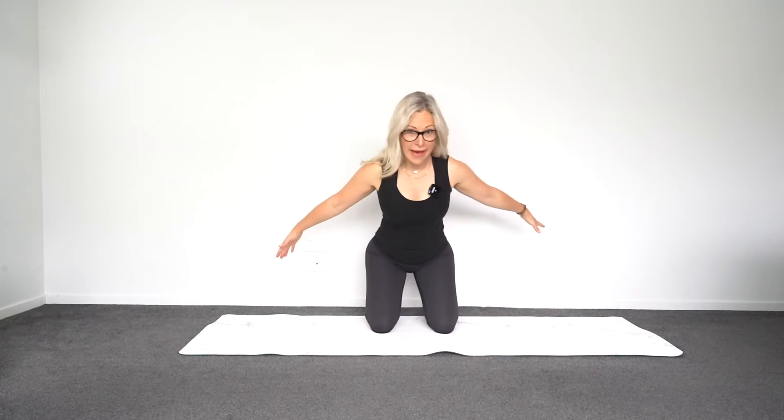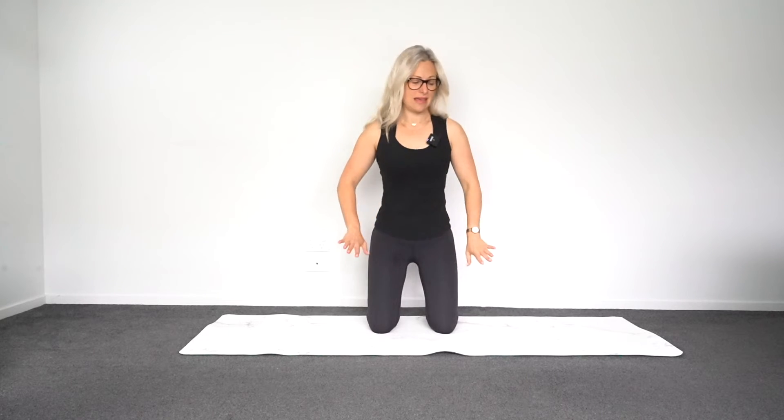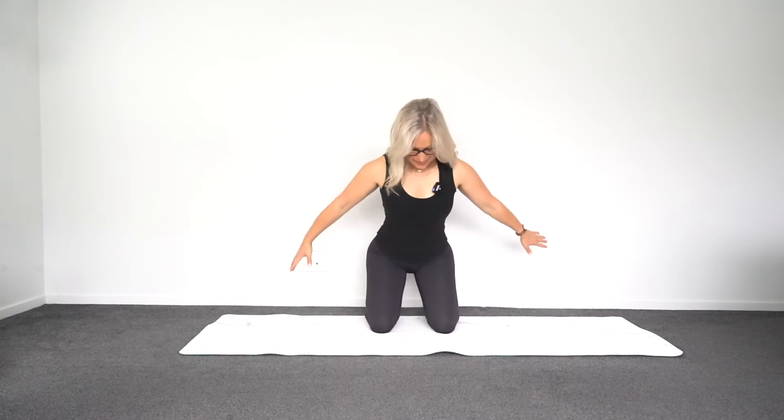Now we'll add a little movement with that same feeling. Tip back and imagine your sitting bones wide, a wide feeling at the back of the pelvis, and then when you come up, draw in and up — you might even feel a little squeeze. Inhale as everything's wide, exhale as you draw everything in and up. I can really feel the work even though I'm barely moving, but these are an inside job. And relax.